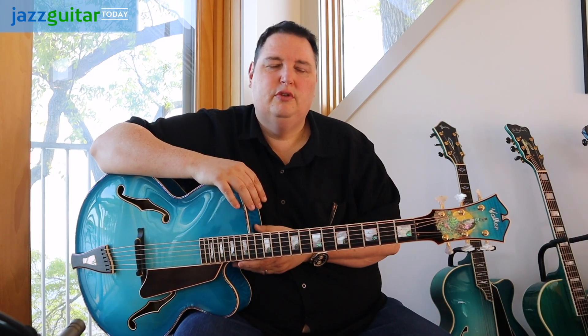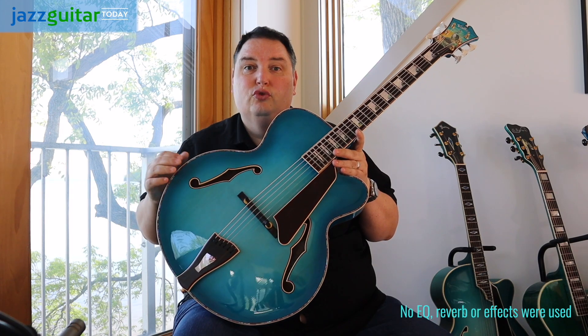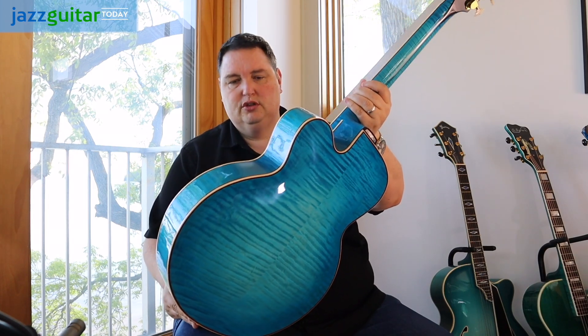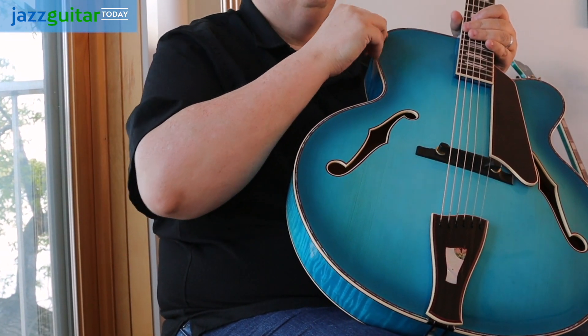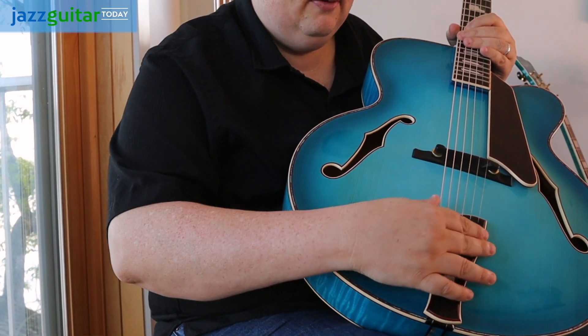My first thoughts with this beautiful Walker guitar is that it remained a true blue finish. This guitar is as blue as it gets, just absolutely gorgeous. The other thing that I really love is how he put red-colored purflings, so it has kind of a red, white, and blue effect. It's very Americana, very beautiful.